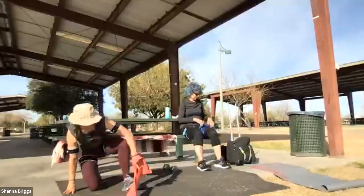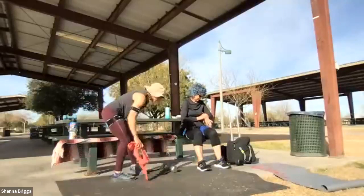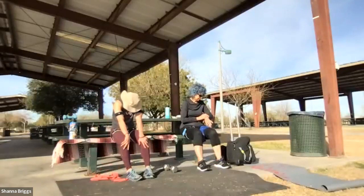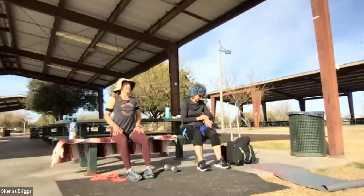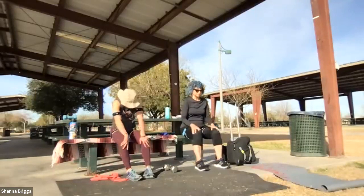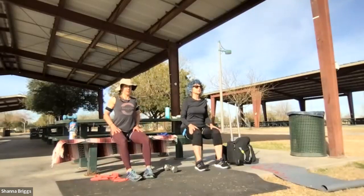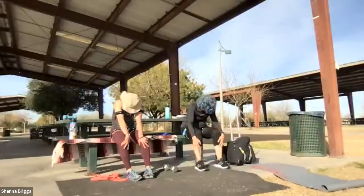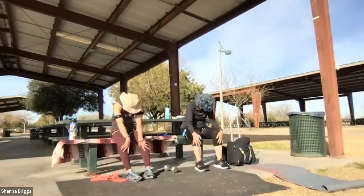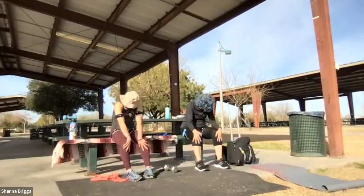Instead of that forward fold this time, we're going to do cat-cow. If it's easy for you to get on all fours you can do it there, or in a seated position: hands on the thighs, draw your chin in towards the chest as you blow that air out, then breathe in, slide the hands up the thighs, open through the shoulders and chest. About three to five times: breathe out, draw that chin forward; breathe in, slide the hands up the legs. Get some good movement through that mid-back — this is a great exercise to add in during the day if you ever feel stiff.